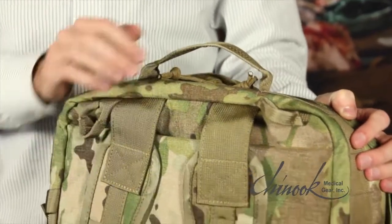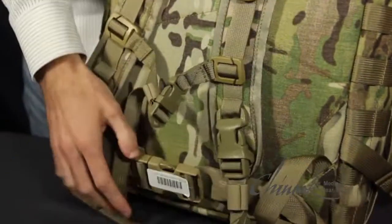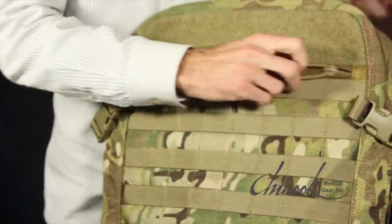The outside of the pack features a carrying handle, shoulder straps, chest and waist straps, and multiple rows of PALS webbing. There are also four compression straps and an outside zippered pocket.